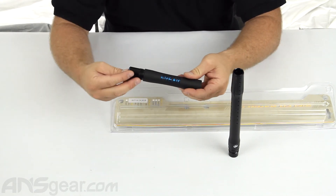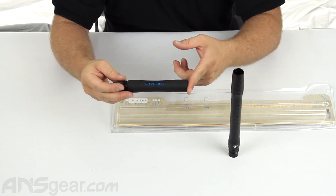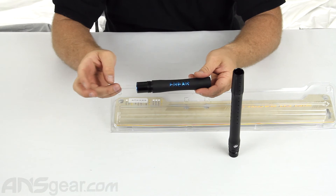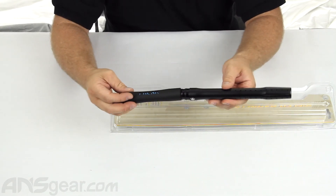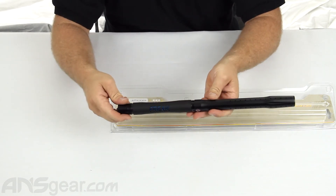It does come in five different threads: Ion threading, A5 threading, 98 threads, Spyder, and Autococker threads. But again, it's only available in a 14-inch barrel, all black, with a 6-8-9 insert.